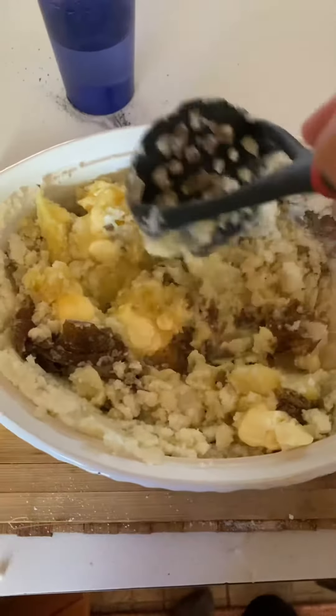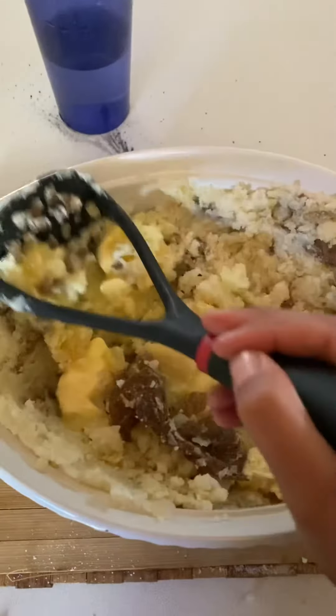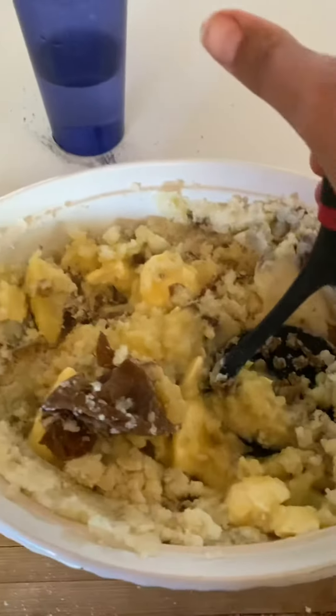If your potatoes just came out from boiling they should be warm, so the butter — you don't have to pre-melt it. It should just melt as you start to mix it in, as you can see.